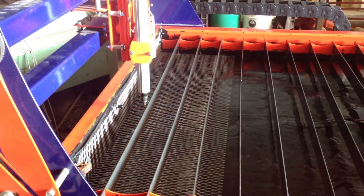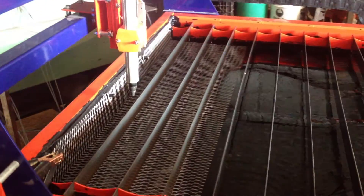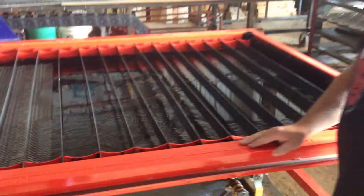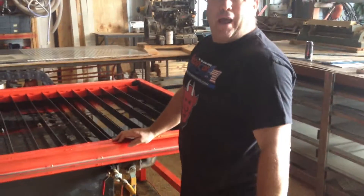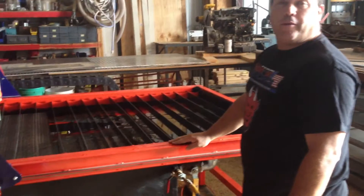Now we've got a dry table. Anything that fell through, we can grab, clean it, anything we want. Makes it nice and easy. Makes the table run off of just air. Three to five pounds of air is all it's taken in that bladder to move the water up and down. Thank you very much.